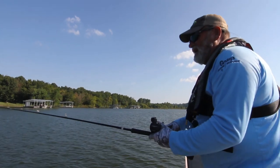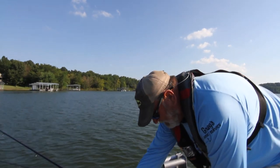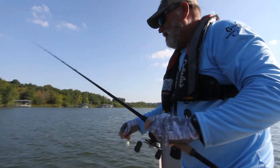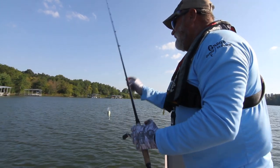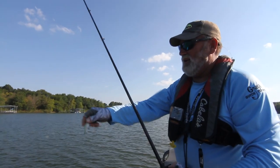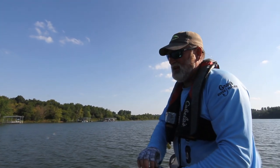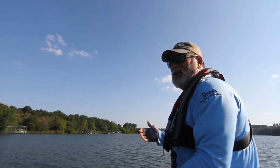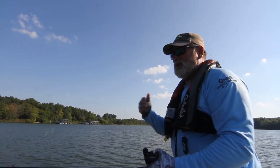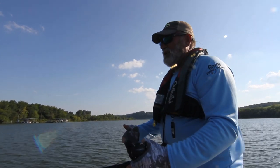The speed and the length of line is the key to getting that bait down to where you want it. I use mainly a B&M trolling rod — I use a 16 footer and then I use a 12 footer. I like to keep at least 4 feet difference between the two or three rods, just for the fact that it keeps enough space between the lures so that when you do make a turn, it keeps them from meeting together and tangling up.